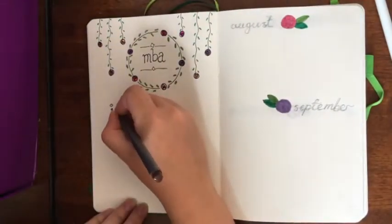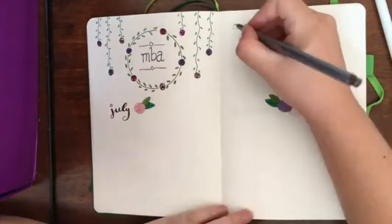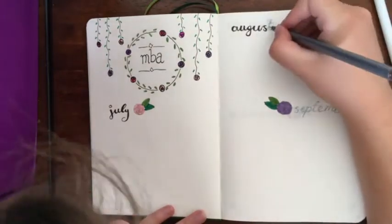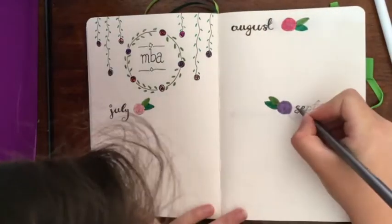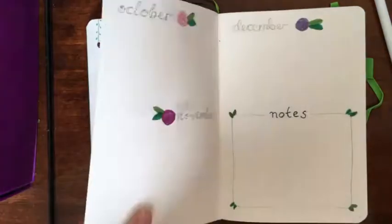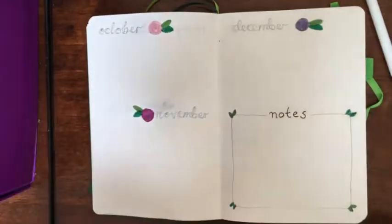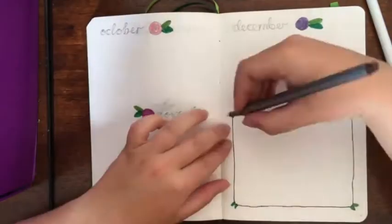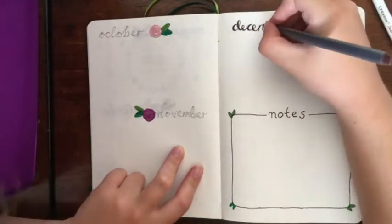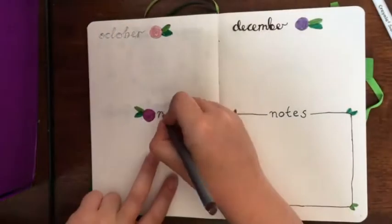Anybody who's watched my book journal will notice that I'm doing something a bit different with my bullet journal. I've decided to use it rather than for keeping track of a monthly or weekly calendar, to focus on some lifestyle changes I want to make and also to organize my reading and my YouTube channel. At the back of the book is my booktube section with all of my reading goals and video plans, and that has got its own video for setting that one up.